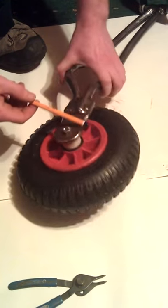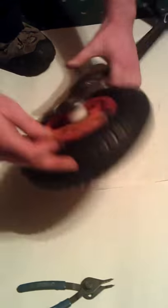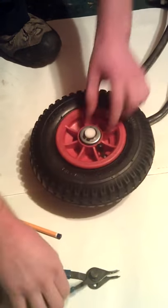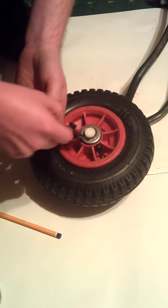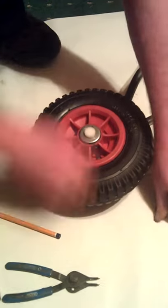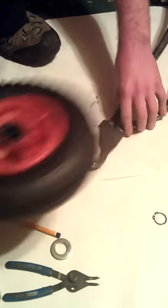This is the back axle, and it's basically the same as the front. Plate it on with the 13mm bolt, and likewise you can just take off the saw clip if you don't want to take off the bolt on the other side — you can take it off that way as well.